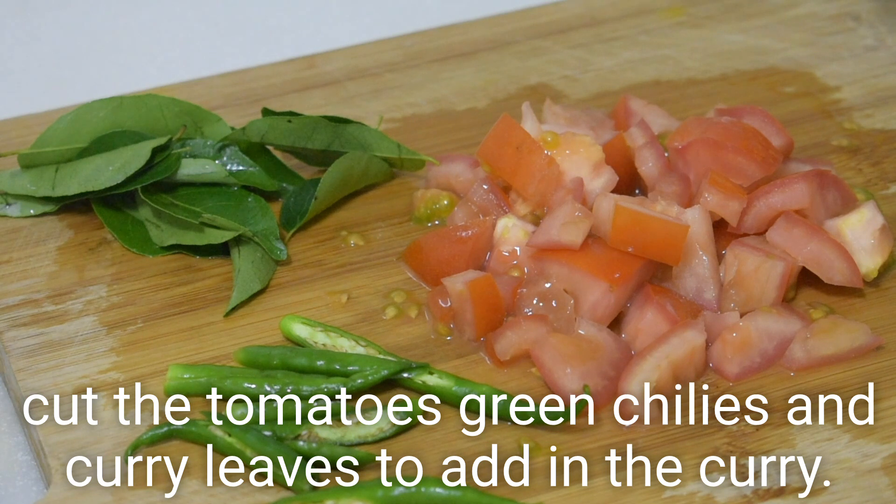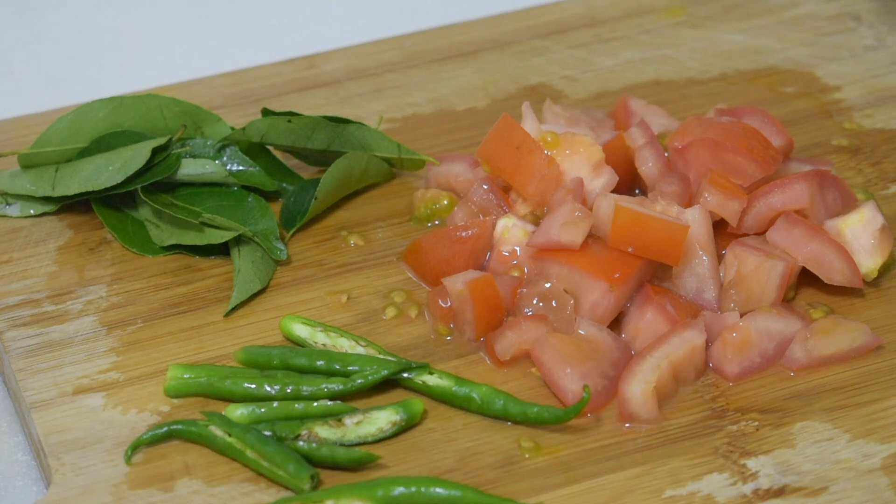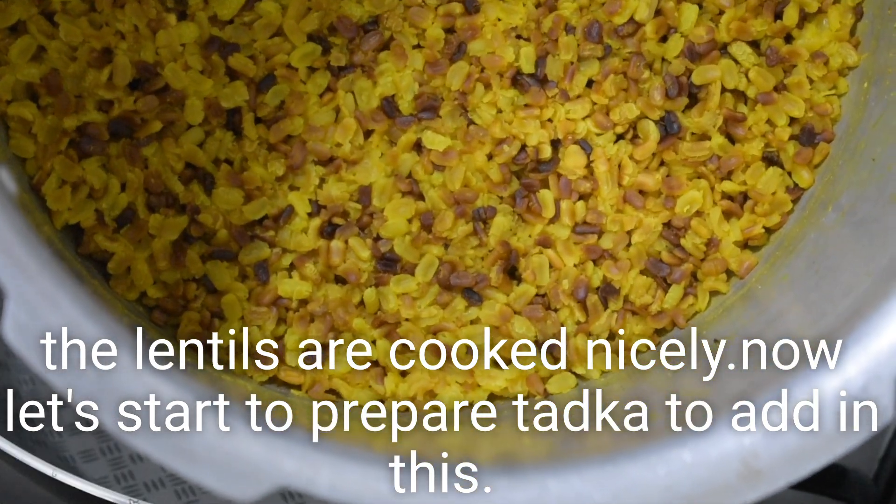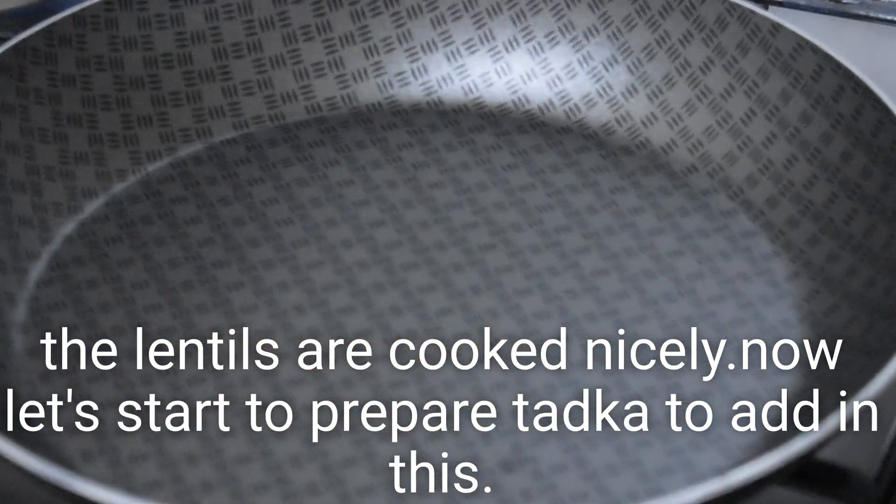You should have a nice taste of the vegetable. Now, we will put the ingredients in the pan.